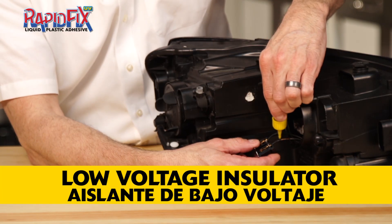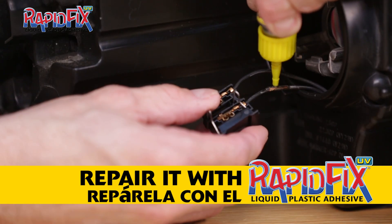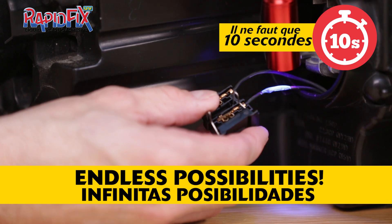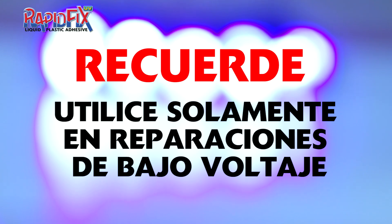RapidFix UV can also be used as a low voltage electrical insulator. Just apply the adhesive to the exposed wire and shine the flashlight on the blue glow to set the adhesive. You can repeat as required to completely cover the exposed surface. Remember, only use on low voltage repairs.